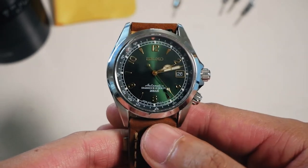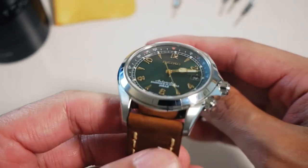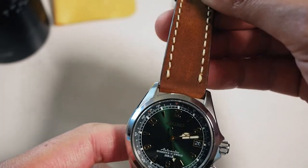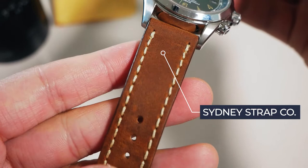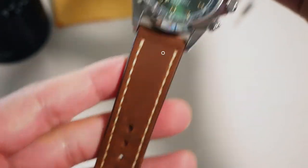Speaking of proportions — also before I progress — this is a custom strap by Sydney Strap Co that I purchased. It is not the original strap; I quickly disposed of it. Let's move on to checking dimensions.